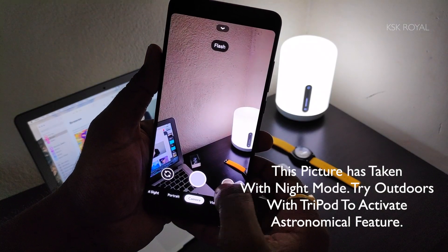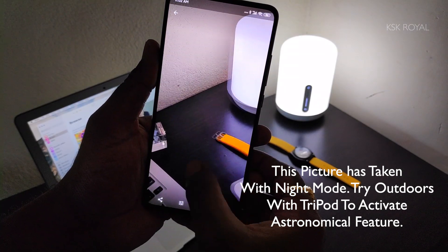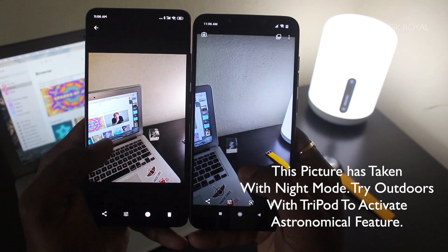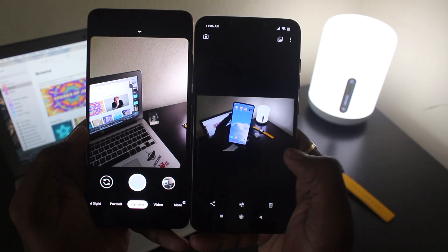That's how you can try out GCam 7 with working Astrophotography Mode on any Android device. Check the link below for a detailed guide. If you liked this video, smash the like button and don't forget to subscribe to the channel and click the bell button to get notified. Thanks for watching — this is your host KSK Royal, peace out.